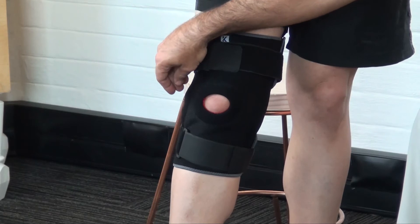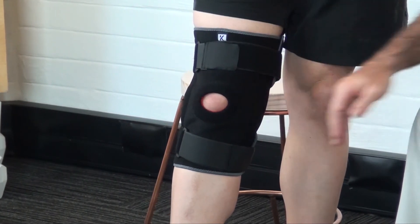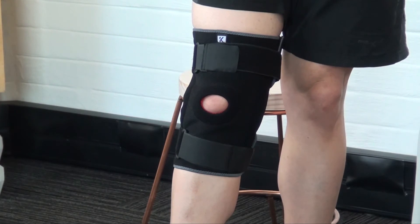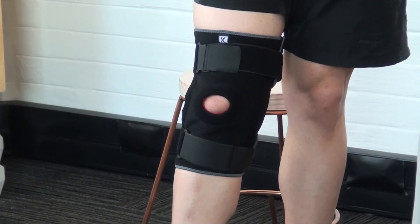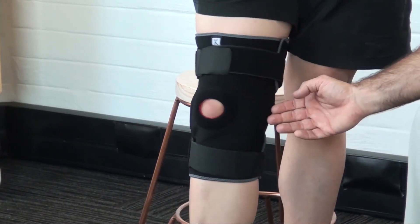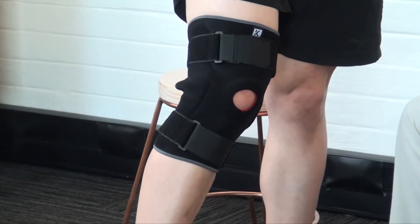It's critical that the straps are tightened sufficiently to provide additional support to the metal stays, which allows this type of brace to manage collateral ligament sprains. Get the patient to flex the knee to make sure the patella tracks in a normal pattern and there's no chafing from either side of the brace on the inside or outside of the knee.